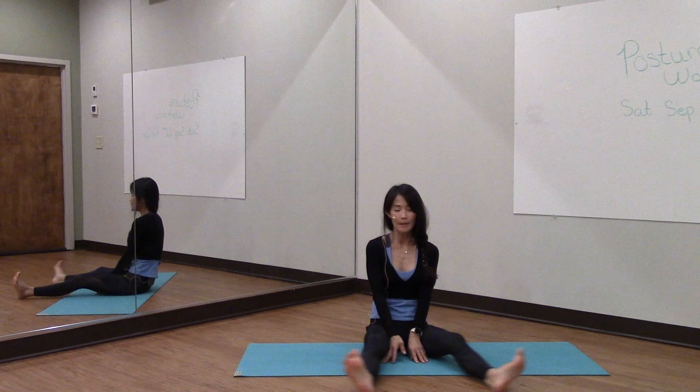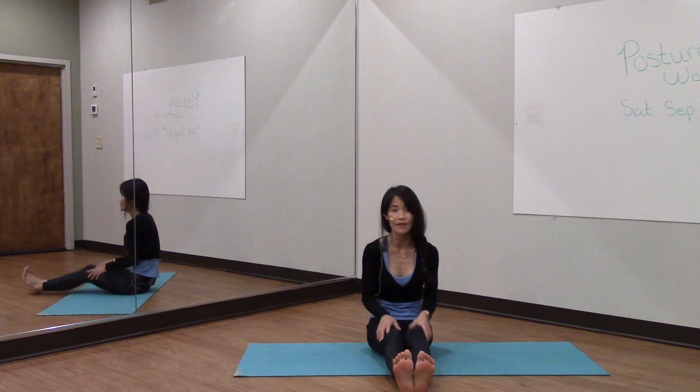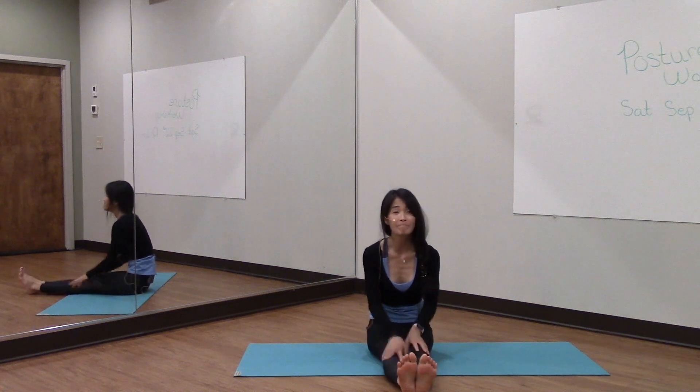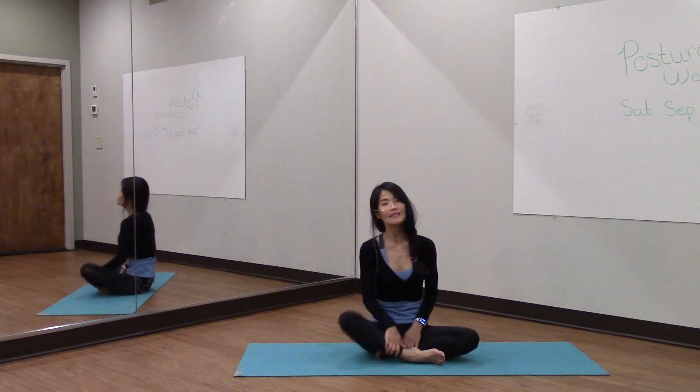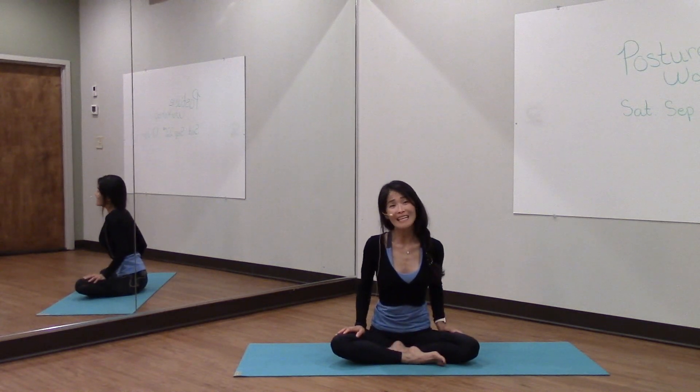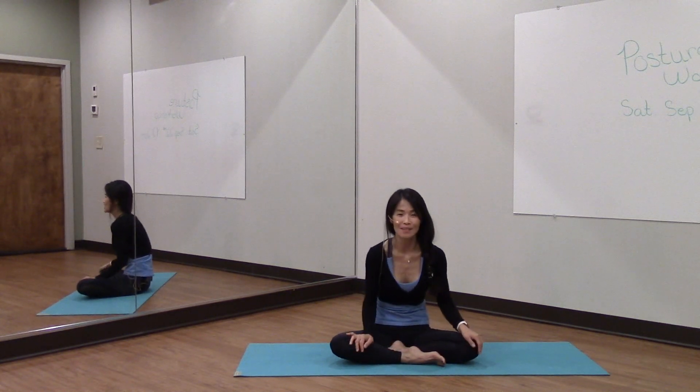Let's go ahead and pull the knees or feet together and just shake them out. Give them a nice pat. I hope you enjoyed the sequence on this Tuesday, and I hope all of you guys had a great Labor Day weekend. I'll see you guys next week.